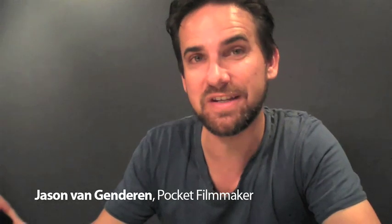Hi, I'm Jason Vangendran. I'm known as The Pocket Filmmaker, and I've compiled today these six pocket filmmaking tips to help you shoot better quality movies at home with nothing more than your mobile phone.